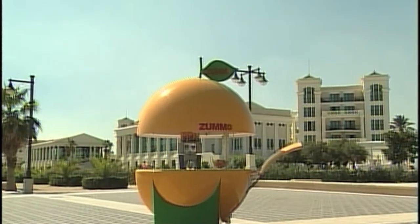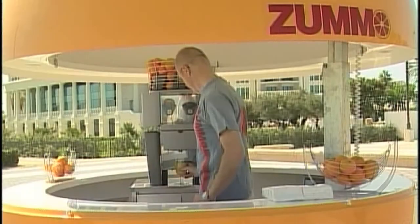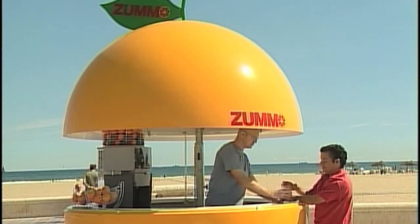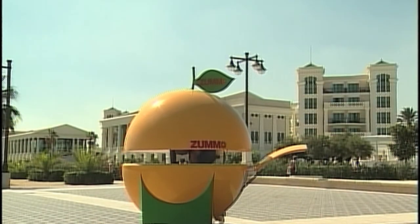At Sumo, we make sure to use the finest materials available. The plastic exterior is made out of fiberglass, providing an excellent outside look that will last for years to come, even at open spaces.